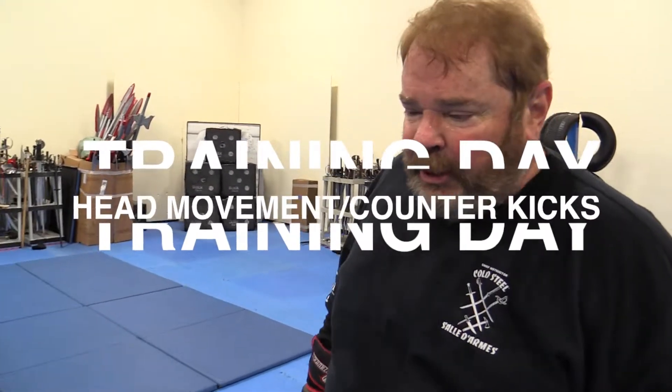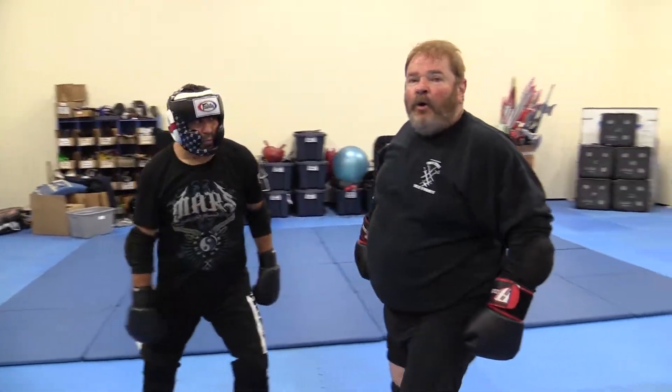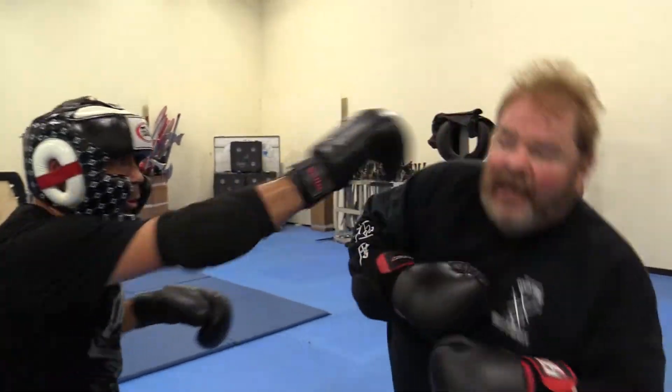One of the things when you're fighting somebody that's really good is they can step in and pin you and land a whole flurry of punches before you can get out. It can be overwhelming and it wrecks your nervous system. One of the ways I found to overcome that is with head motion.